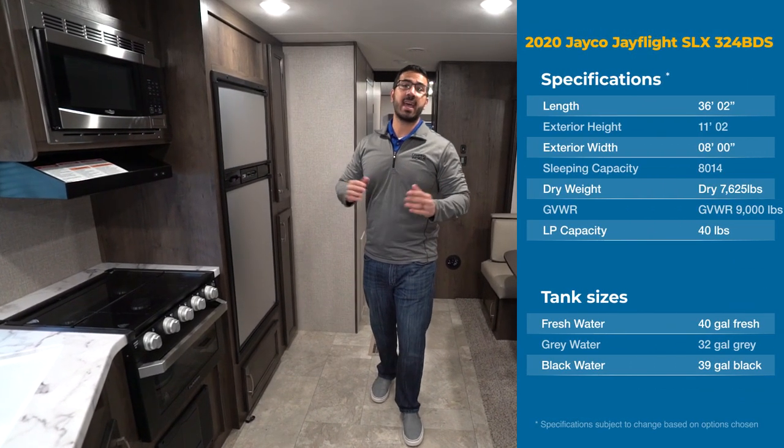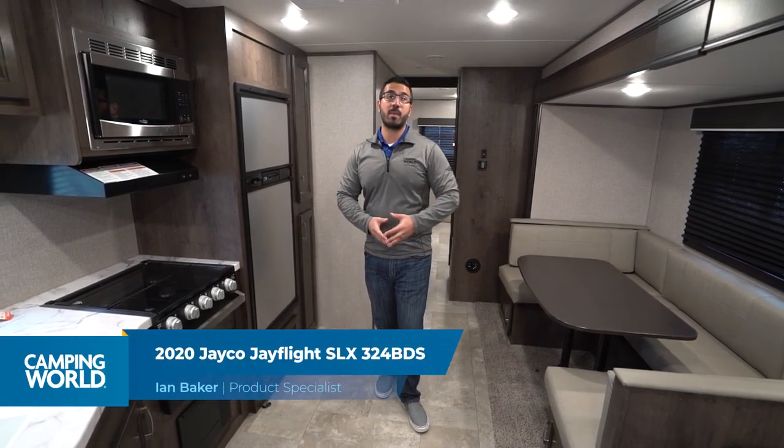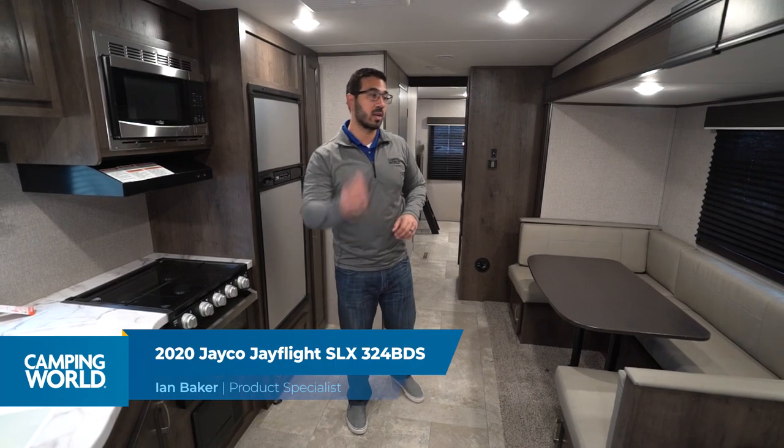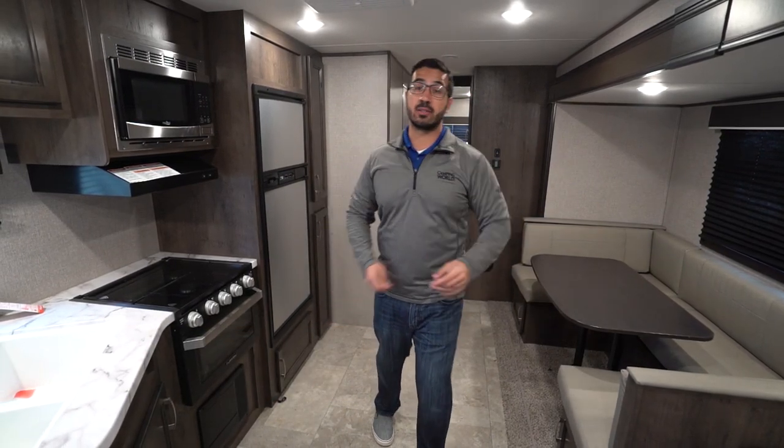Hi folks, I'm Ian Baker and today we're going to go over the 2020 Jayco J-Flight SLX 324 BDS. This is a triple bunk model. You have the bunk room with the door, a big super slide over here with a U-shaped dinette and a sofa.